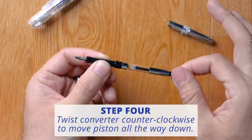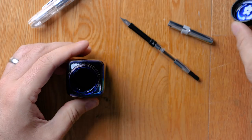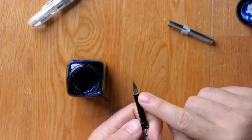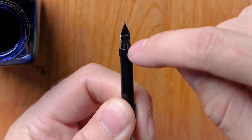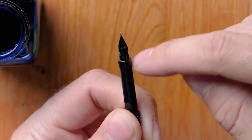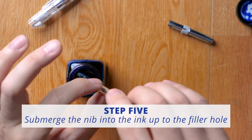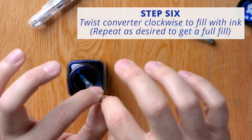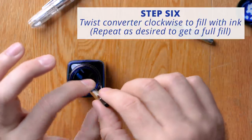Twist the converter in a counterclockwise motion so that the piston rod goes all the way down. Grab your ink of choice, open it up, and insert the pen down so that the entire nib is submerged. The filler hole is right at the base of the feed where it meets up with this step, so you want to submerge it up to there, insert it into the ink, and then twist it in a clockwise motion — keeping the filler hole submerged the entire time you're twisting.